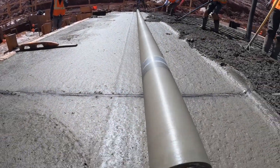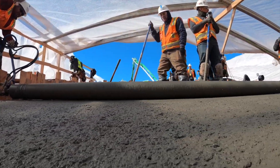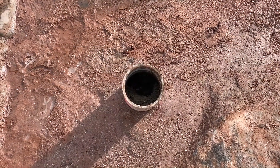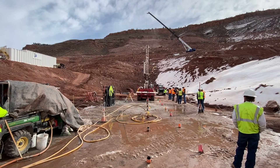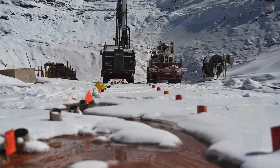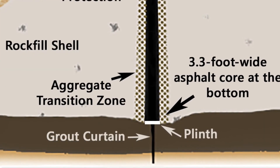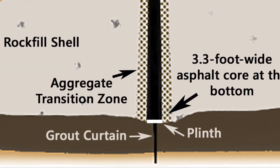The plinth is built and put in place to help with the grouting of the foundation. It creates a smooth surface that the machinery for the grouting can operate on. In regards to the pressures put on the foundation during grouting, it acts like a cap, if you will.